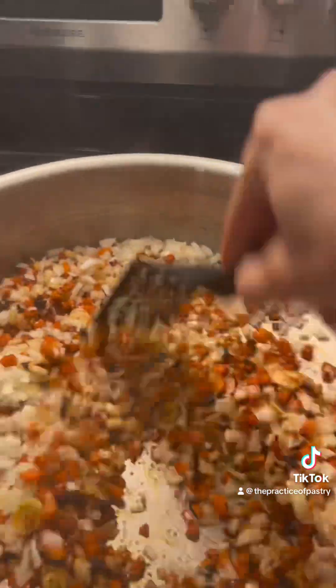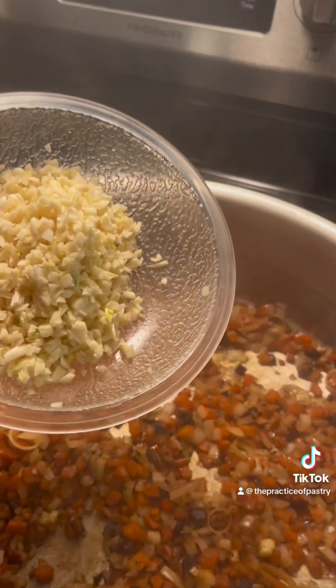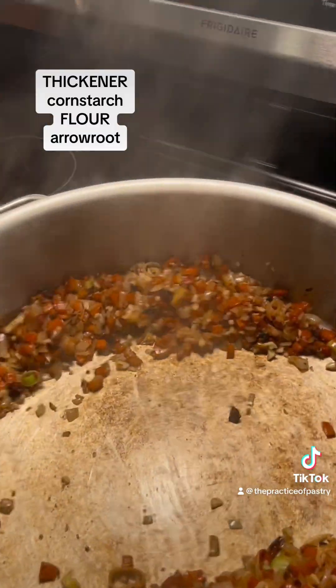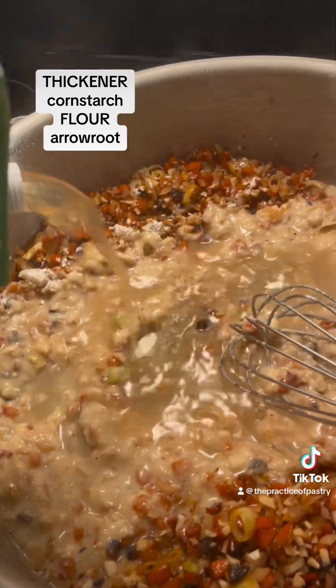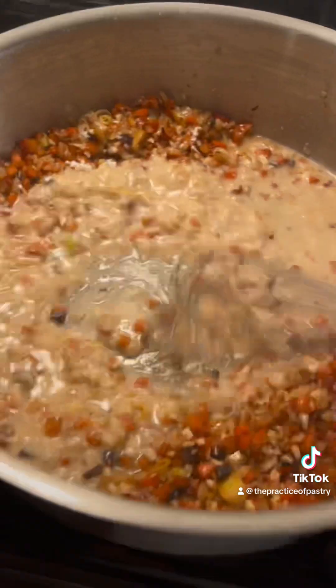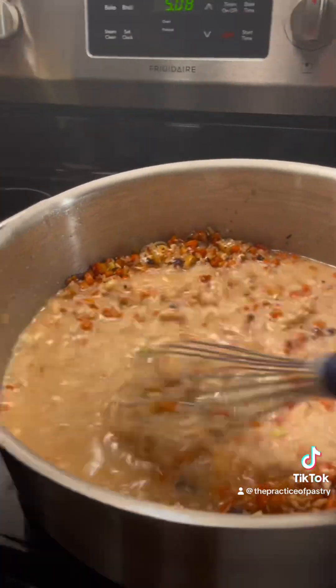I added onion, leeks, carrots, and garlic. Don't overdo them because you want them to retain some of their structure. The pan's hot so I throw flour in there — you need a thickener. I added box stock and cooked it down until it got to the thickness that I would like.